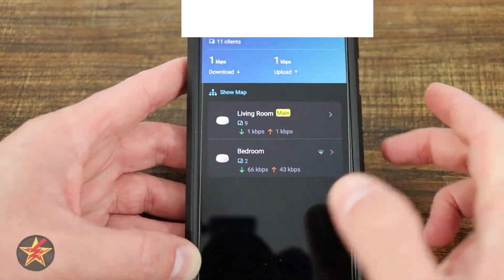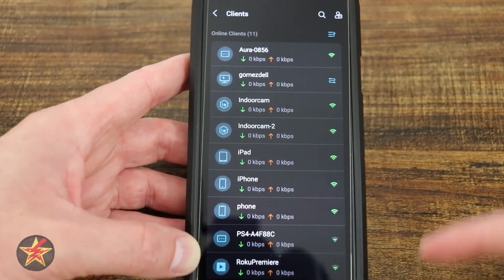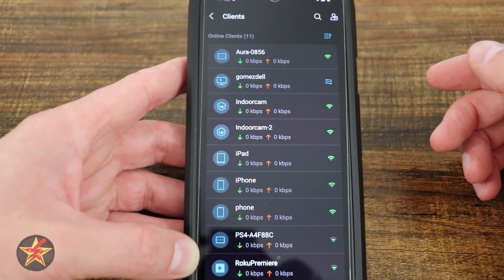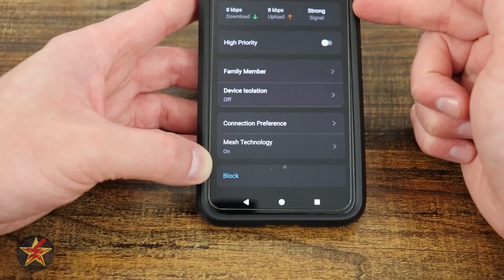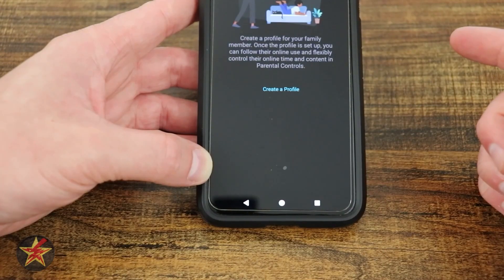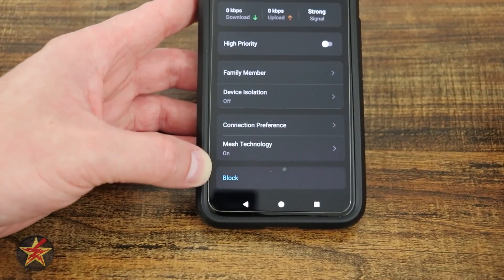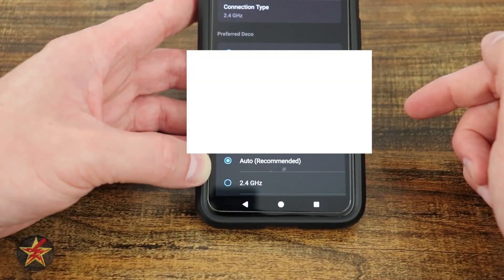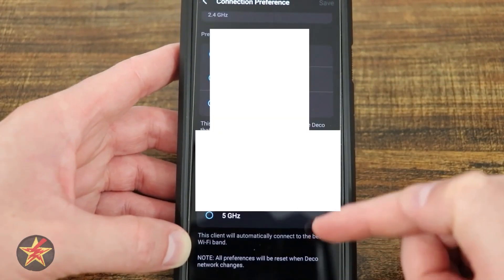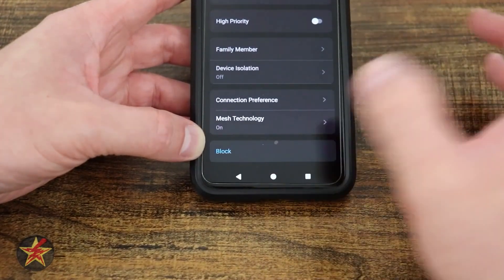In the online clients section you can see every device attached to your network. You can block-list specific devices from the upper right corner. Selecting any device lets you view signal strength, download and upload speeds, set it as a priority device, assign it to a family member profile, isolate it — useful for IoT devices — set connection preferences and Wi-Fi preferences, toggle mesh technology on or off, or block it directly.